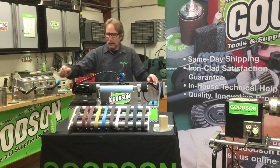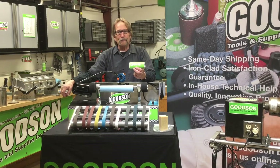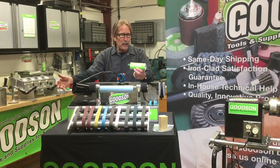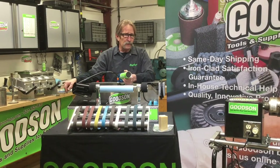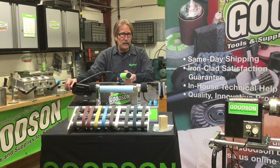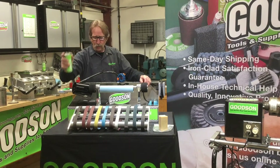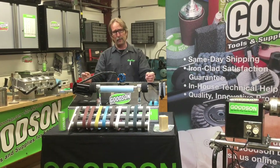I can't recommend enough the use of polishing rouge in every belt application. It's what jewelers use to do high-end polishing on jewelry, watches, and wedding rings. Our CPR 16 polishing rouge — put it directly onto the belt — will really enhance that finish all the way through. I also want you to be aware of the mini belts that we make.